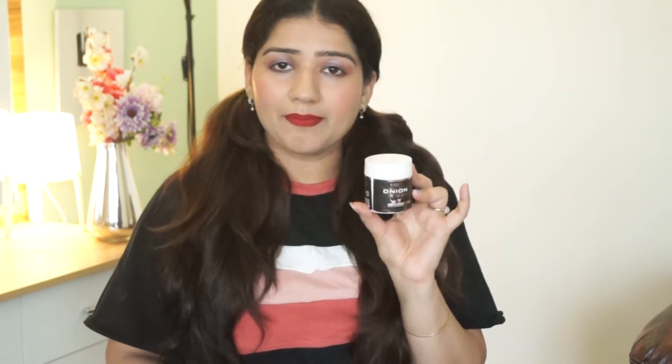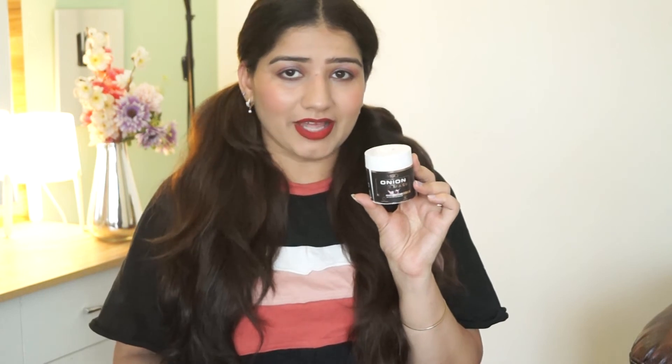If you want to try this hair mask, I have provided a link in the description box. Now check it out. I have provided a link where you can directly go to the product and buy it.